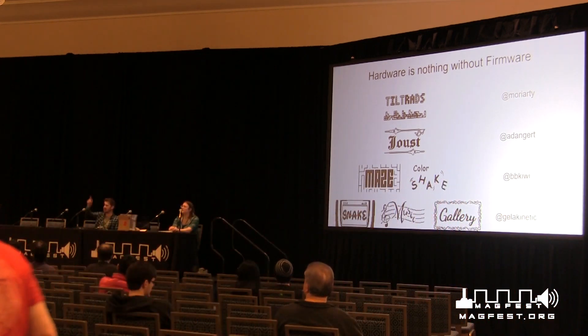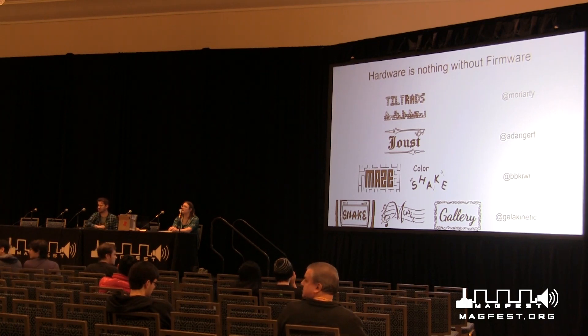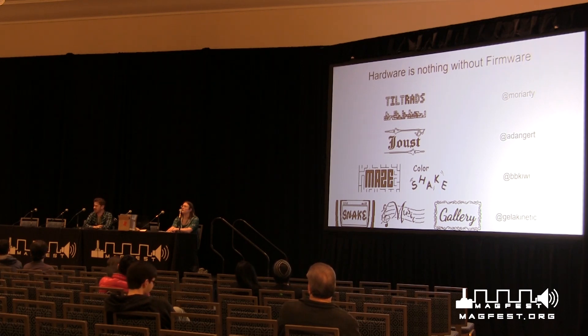Q: What's the circuit board programmed in? The circuit board is programmed in C. The firmware is written in C, and the circuit board we design in KiCad.